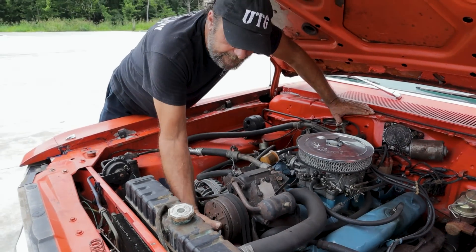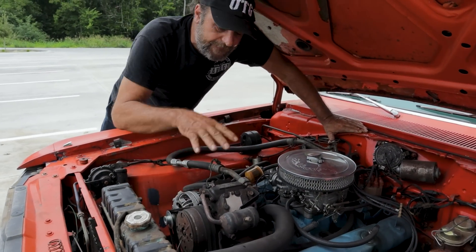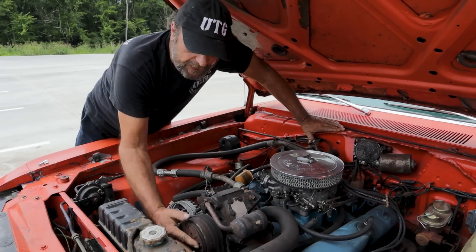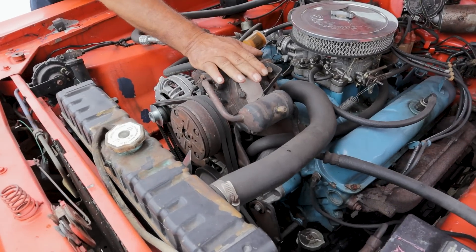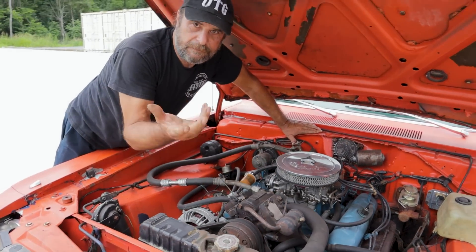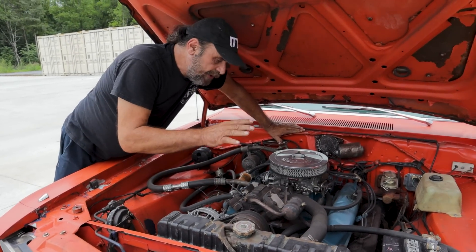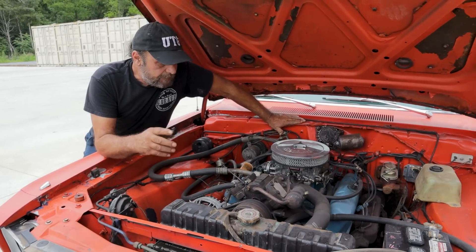This one here has absolutely no resistance whatsoever, which means that internally the compressor is just worn out — it's shot. And obviously if you go to turn the center part and it doesn't move at all, it means the compressor is seized. So I think we've got the compressor part down.